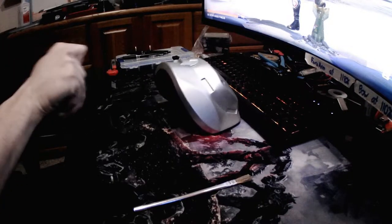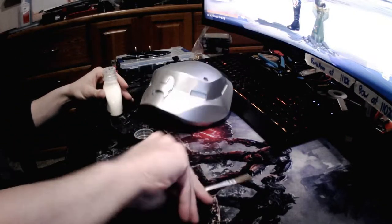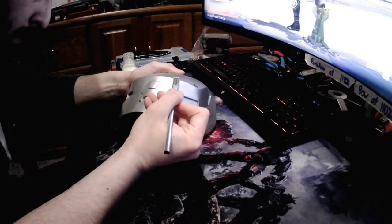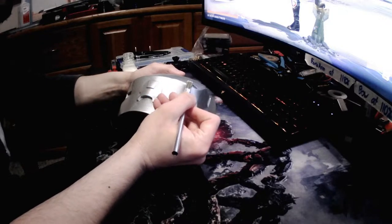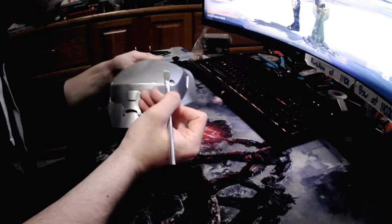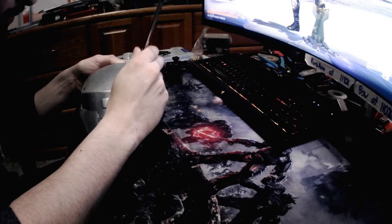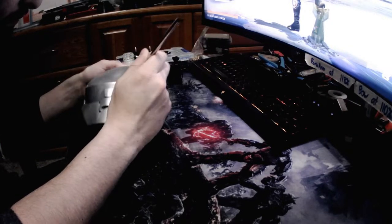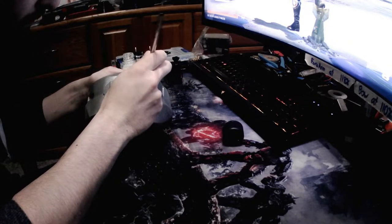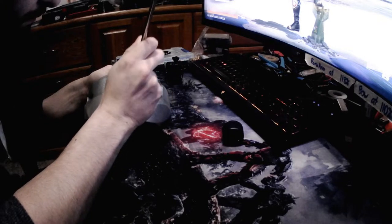Next I'm using masking fluid — it's really cheap on Amazon. I'm putting it on the edges. There are a lot of different effects you can do with this. What I'm doing here is trying to get the edges that look like they've been hit. You can make it look like it's just chipped, or like impact marks — it all depends on your brush strokes. It does take some time to learn, and I still have a lot to work on.